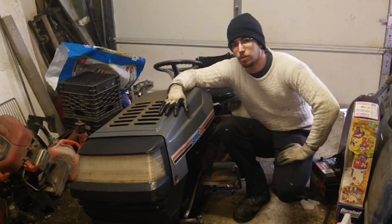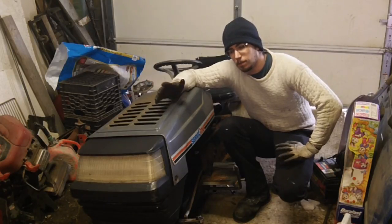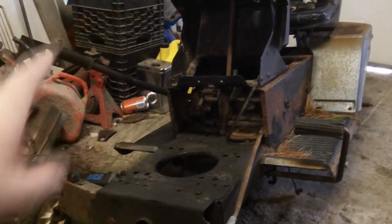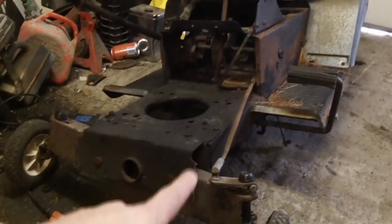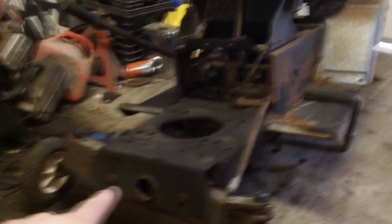Unfortunately I don't have the original front tires, so we're going to have to rig something up there. As you can see, we've got the whole hood assembly off of the tractor. We cut it off flat so that if we need to, we could weld it onto the front of another machine.